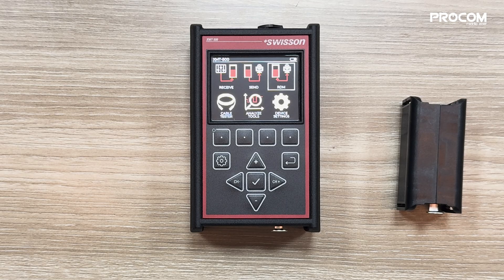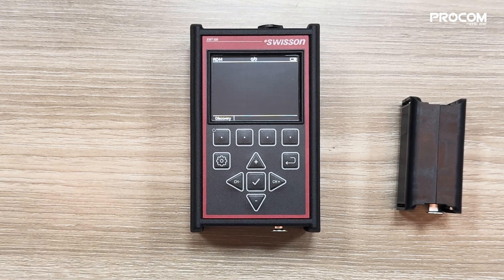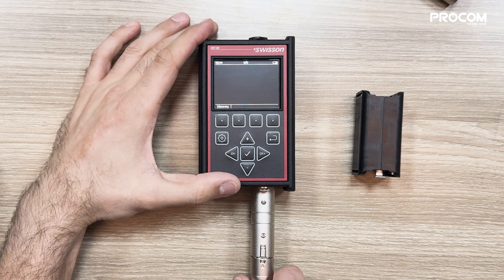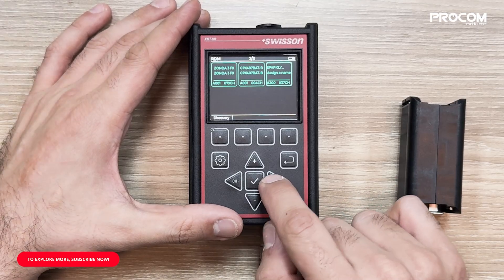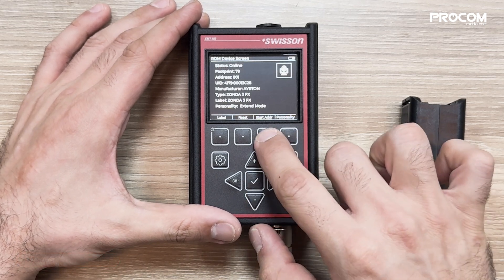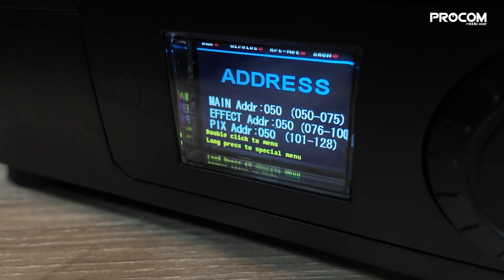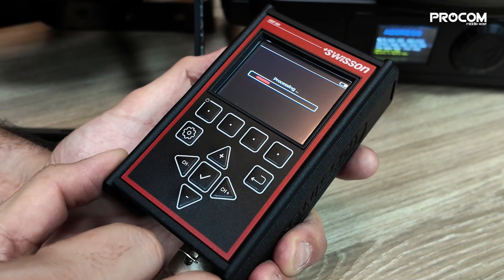Now we'll demonstrate RDM control. Through this feature, we can locate our fixtures via DMX and can change the address, fixture mode, and reset each of them. As you can see, we have three devices on the screen. When I select each fixture, it is highlighted. Now I've selected the Zonda 3 and I am changing the address for this specific fixture. I am also changing the fixture mode, and finally, I am resetting the fixture.